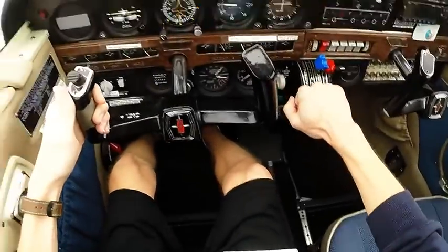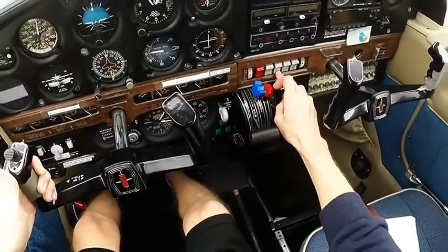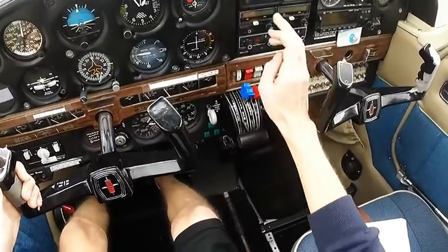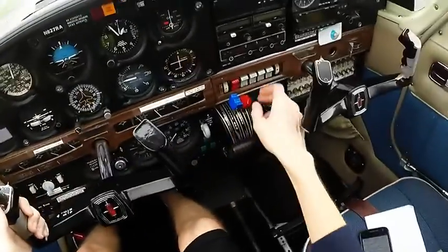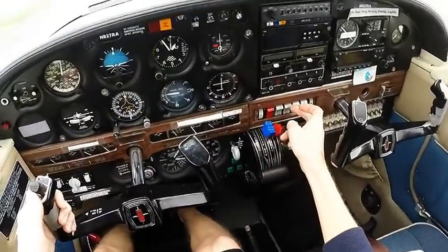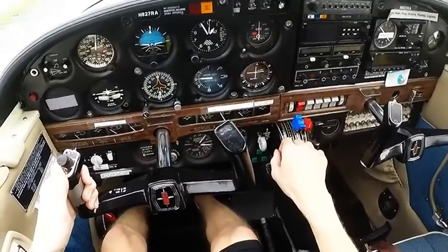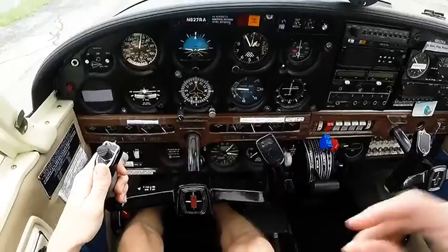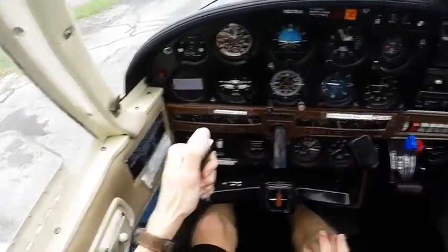Mixture full rich, prop full forward, throttle as required, seat belts fastened. Once you have your clearance to land, turn on the landing light — and not only does it light the way, it also serves as verification that your equipment is down to land. I was taught not to flick it on until you have clearance to land. Everyone's different, but that's the cockpit flows.